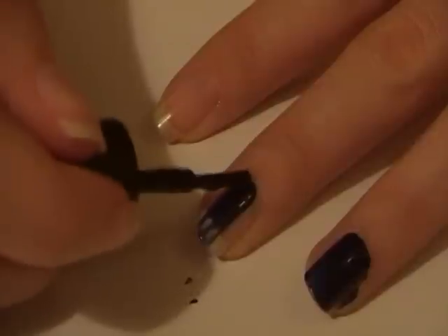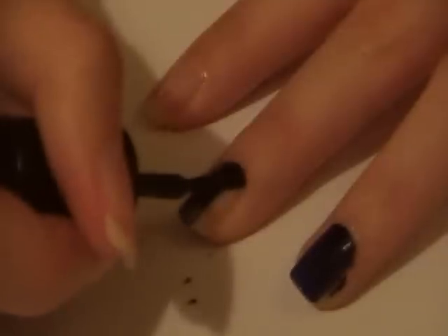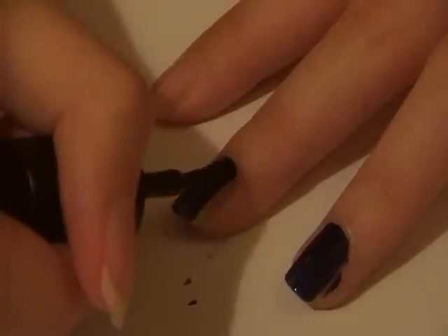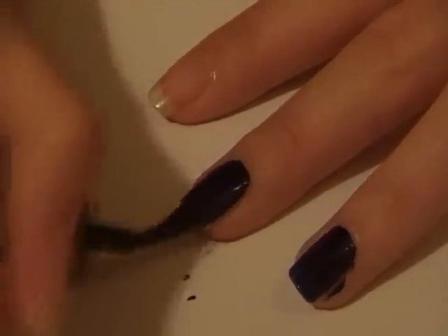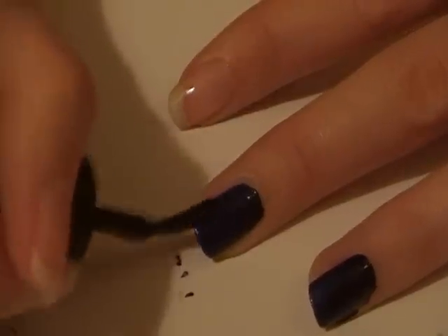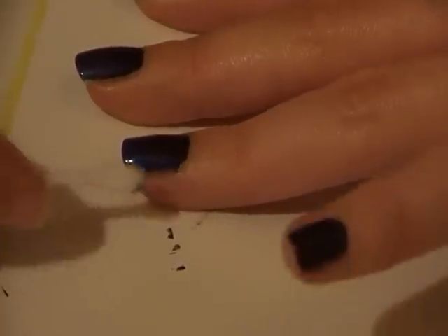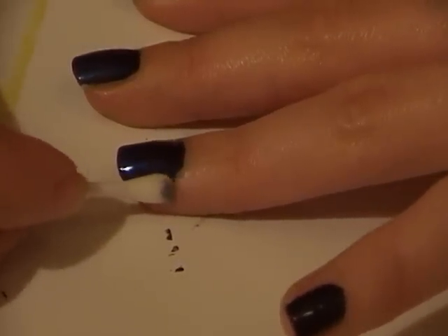Next, apply two coats of Navy by Barry M, which is number 929. Applying two coats makes sure that you'll get a really opaque colour at the end. And don't worry if you make any mistakes — if you do, just take a cotton bud and soak it in some nail polish remover, then use the cotton bud to clean up any messy edges.